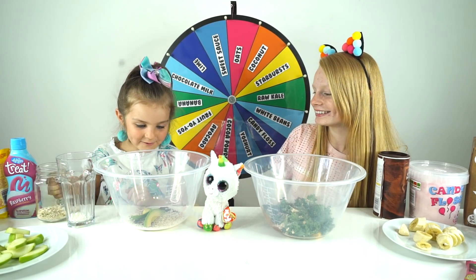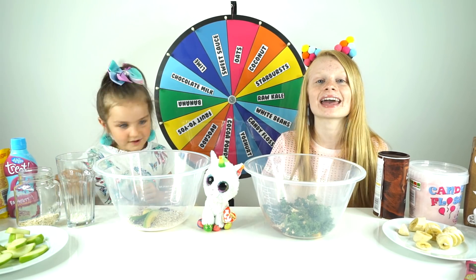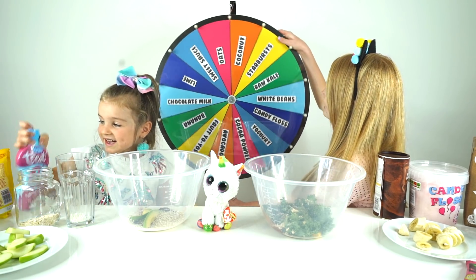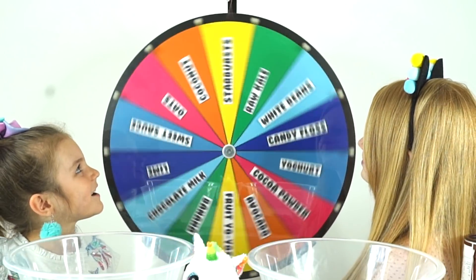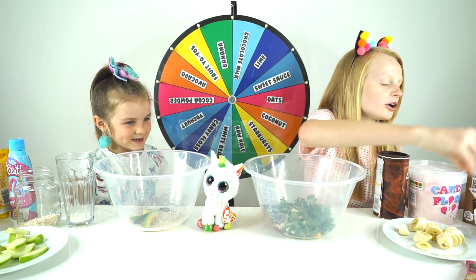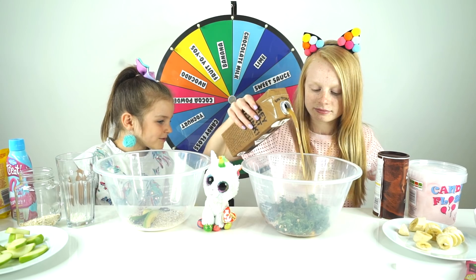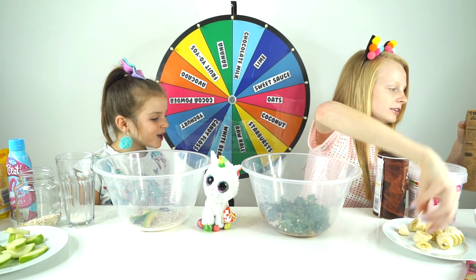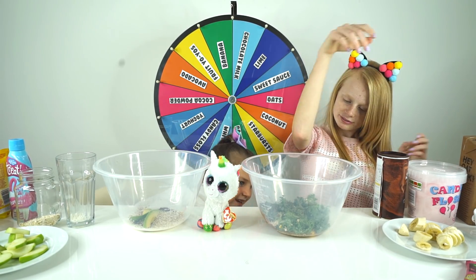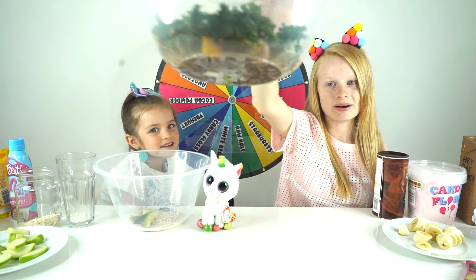Oats again! Why do we have so much oats? We keep getting the same things. This is really annoying - why can't we get the candy floss? I really want to get the candy floss, I really want to get the Starburst. Chocolate milk! That's good, I love chocolate milk. I'm gonna add some chocolate oat milk to this. It's cocoa powder! Chocolate milk with cocoa powder - it's gonna be really chocolatey. Look at the Starburst, I don't know if you can see if it's brown but it looks strange.